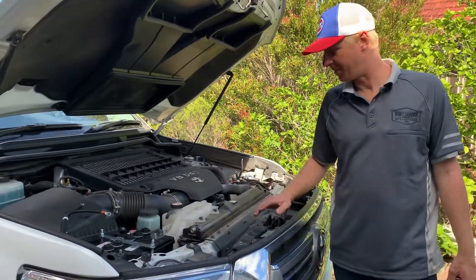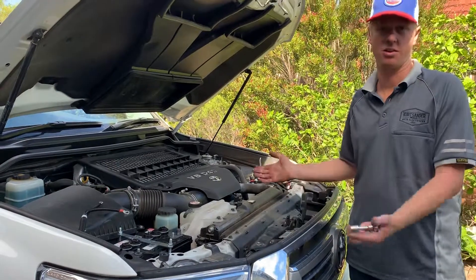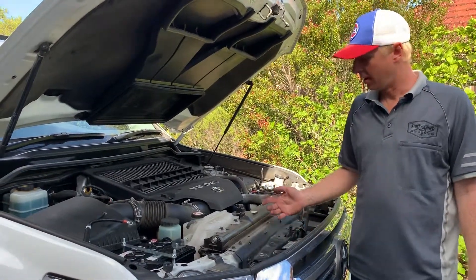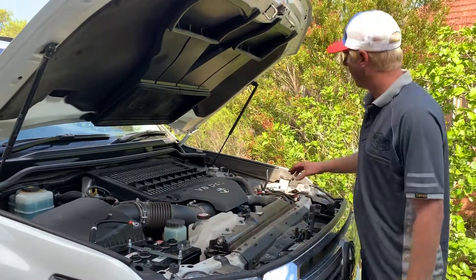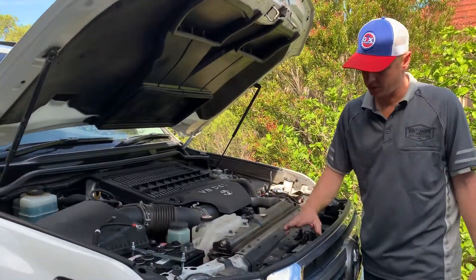Once you're at the end of the installation, you've got your bracket mounted in the dual battery system. This is on a 200 series Land Cruiser, but most of them are very similar. In this particular case, we've got the auxiliary battery on the driver's side and the main start battery is on the passenger side in this vehicle.